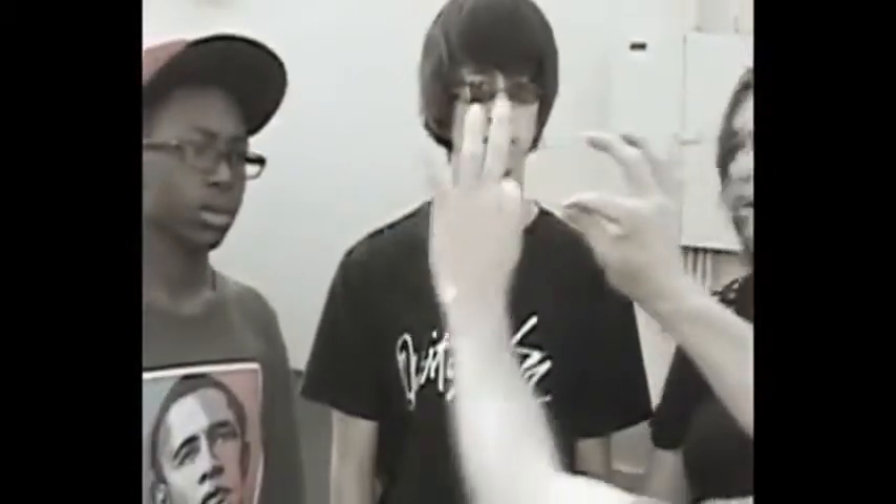All right, so you can't bend this. What I'm going to try to do right in front of you guys — you guys can see that. You were just trying to bend this, right?